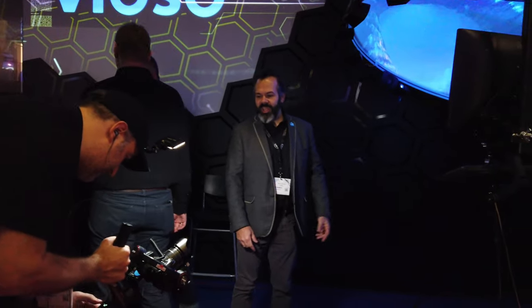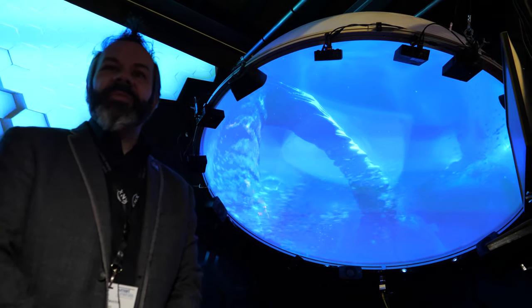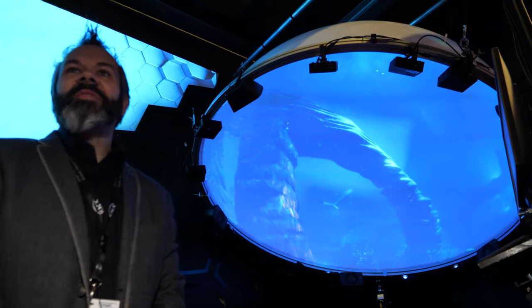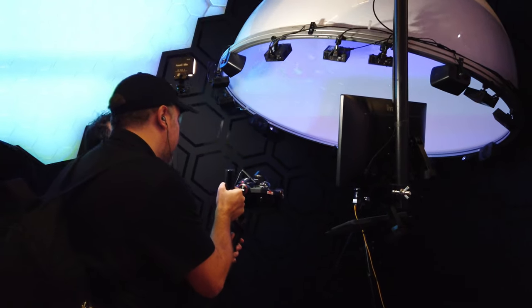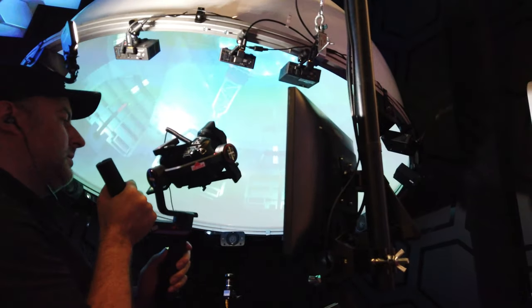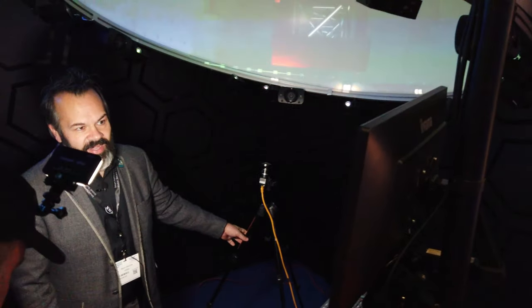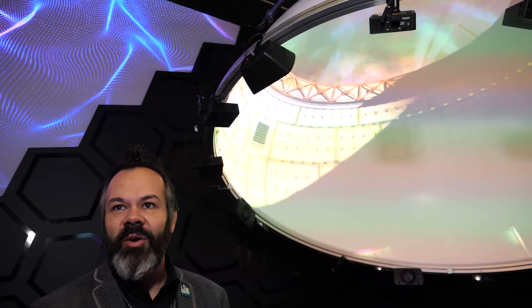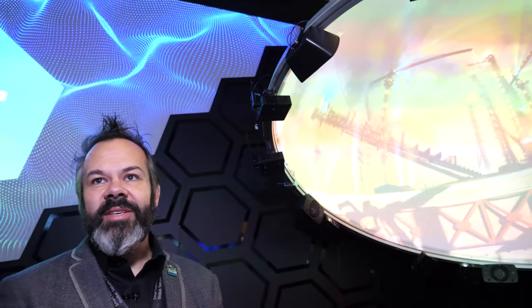This is our small-scale projection dome. Also here at ISE, just outside Hall F, we have a large 7.5-meter projection dome. This little dome uses 12 small Optima projectors, and using our camera-based technology with a single-point fisheye camera, in about 10 minutes we can calibrate these 12 projectors to create one perfect seamless image inside the dome.